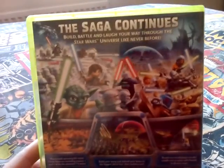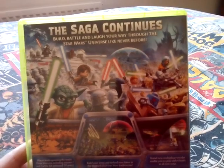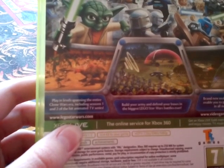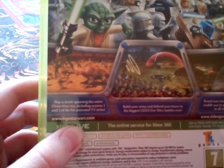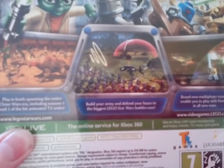And the back: 'The saga continues — build, battle and laugh your way through the Star Wars universe like never before. Plane levels spanning the entire Clone Wars era, including seasons 1 and 2 of the hit animated TV series. Build your army and defend your bases in the biggest Lego Star Wars battles ever. Brand new multiplayer modes enable you to play with friends in all new ways.' And it's a 7, contains violence.